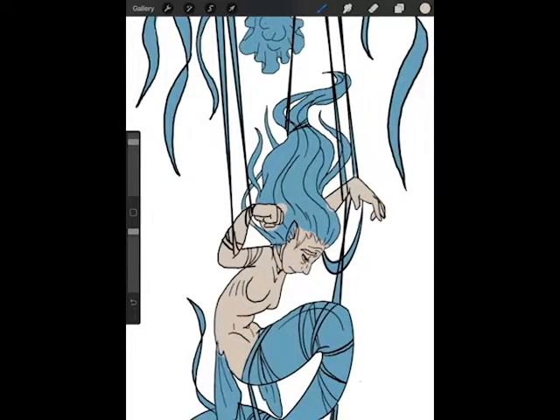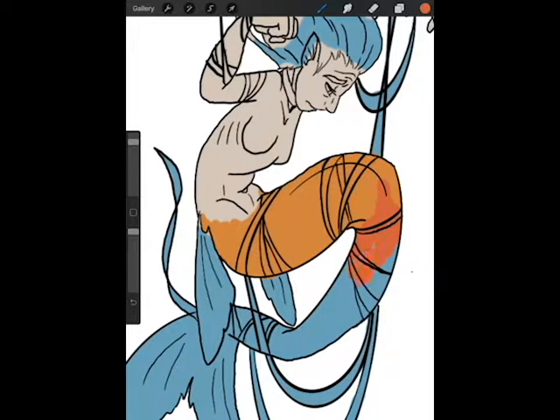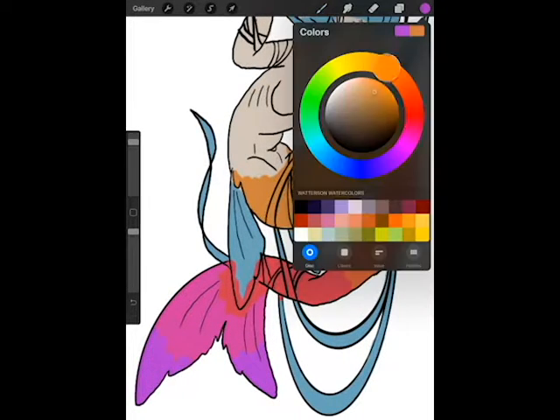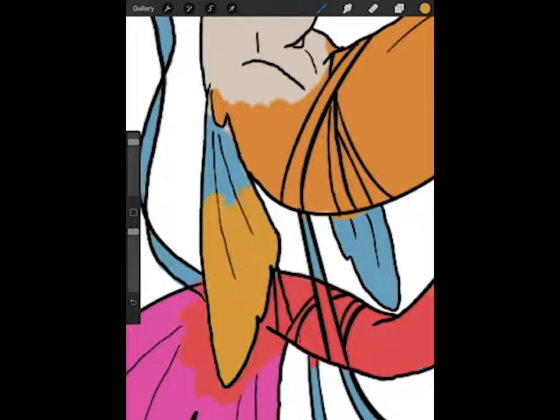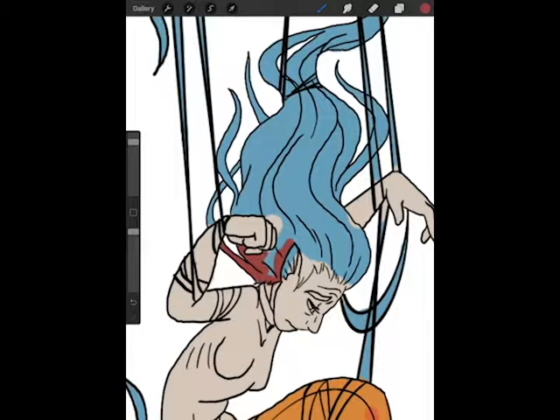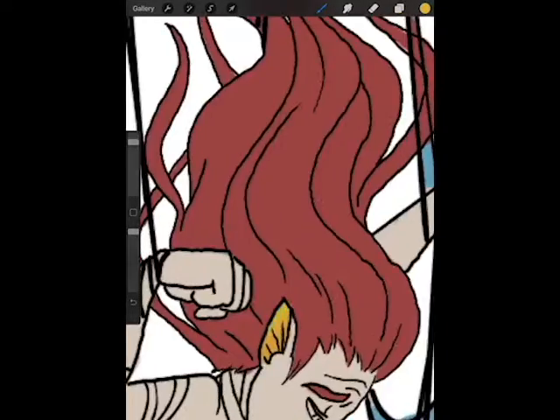What I did earlier was color everything blue — even though clearly everything is not going to be blue — so that I could alpha-lock the layer, meaning that every pixel that already has color to it is all you can paint on. You can't color outside the lines, which makes blocking in color really easy. I don't have to worry about scribbling outside the lines, so for stuff like the hair and the tentacles it made it a lot easier.